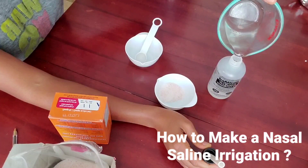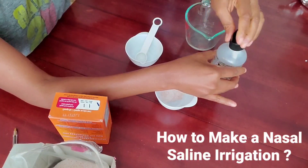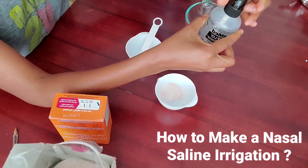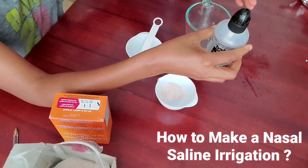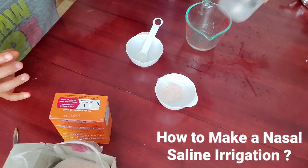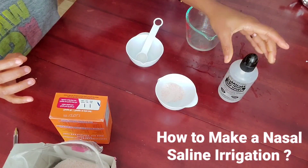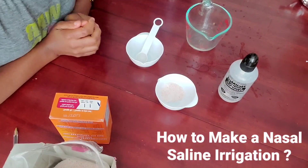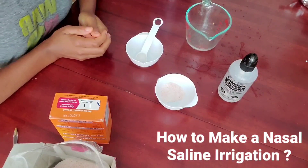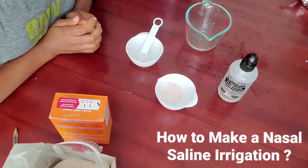Eight ounces. After any small spills, just mix it again. Then you're going to irrigate each nostril. You may repeat as needed, and remember to gently blow your nose after, because you want to get rid of any particles or organisms that could get stuck in the nasal cavity.